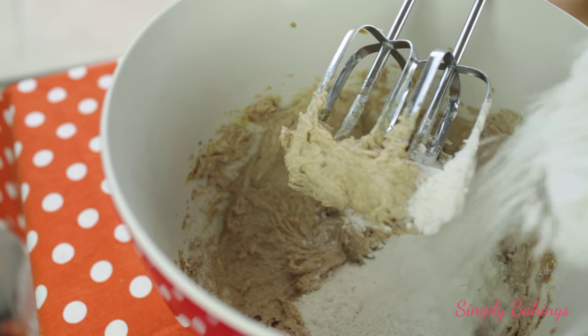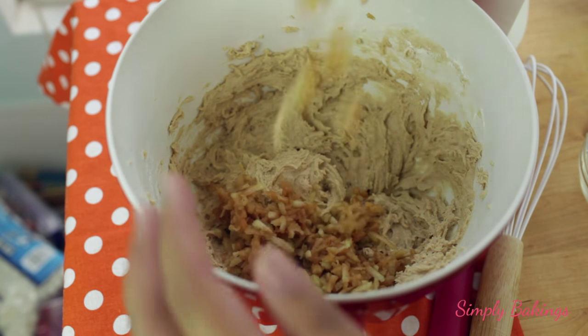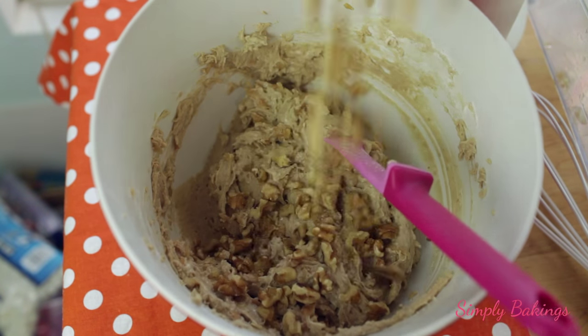So next, you're going to add the all-purpose flour, then you're going to add the apple juice, the shredded apples, and you're going to mix it. Then you're going to add some nuts — I use walnuts, but if you want to use chopped pecans, you can.